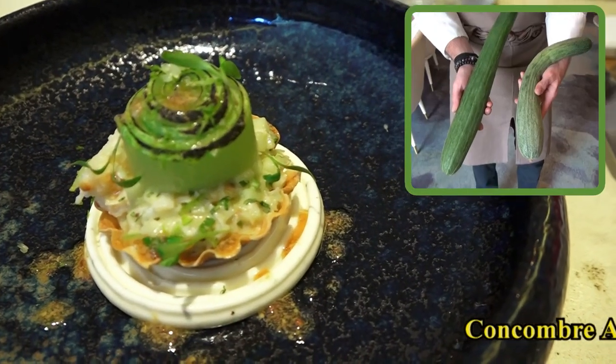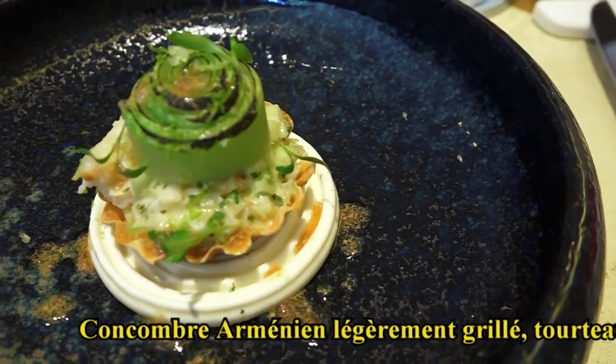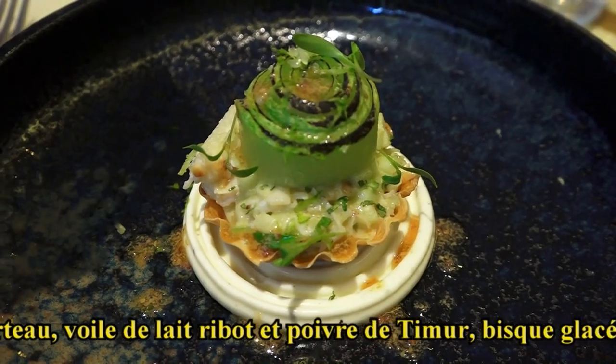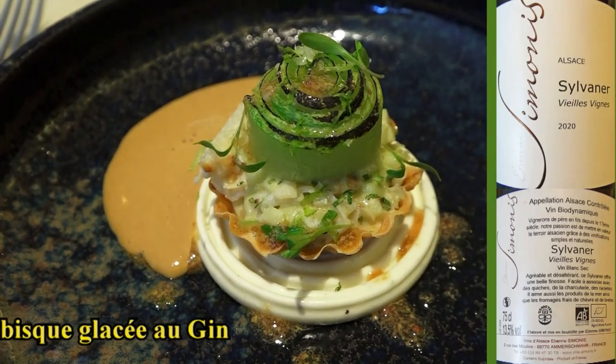On va démarrer ici avec le concombre arménien que vous allez retrouver légèrement grillé en brunoise, accompagné du tourteau. Et vous allez avoir un voile de lairibo et poivre de timur dans le fond de l'assiette. Je vous sers une bisque glacée aromatisée avec du gin.